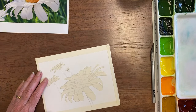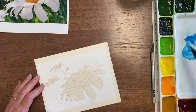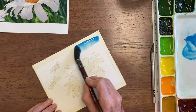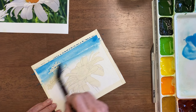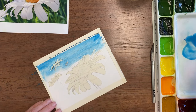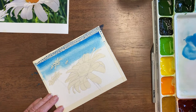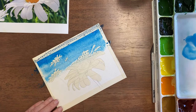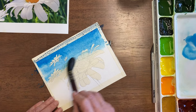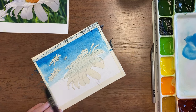We're going to start with a blue sky and I'm using manganese for that. I'm using a Princeton Neptune number six, which is a huge brush for this small of a painting, but it's okay. I might add some other blue at the top to make it very vibrant. As I go down I rinse my brush, dry it a bit on the sponge, and let the paint fade as it goes down.